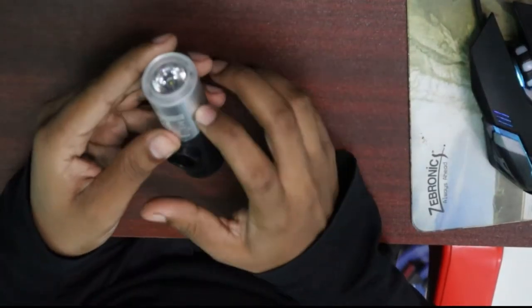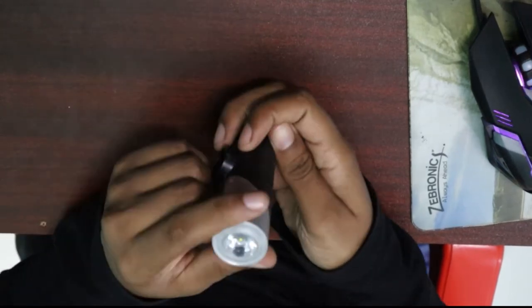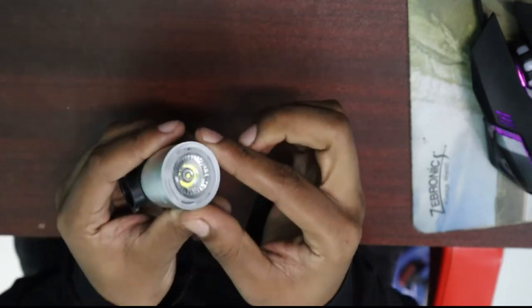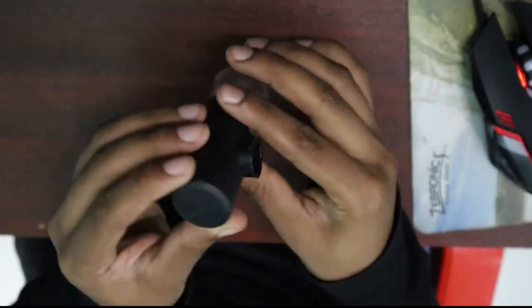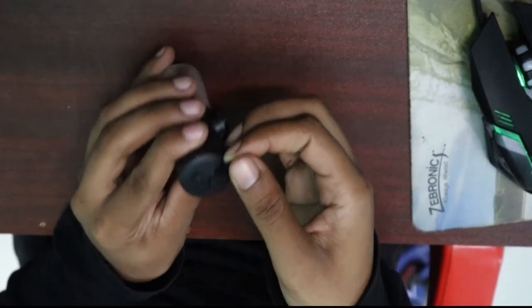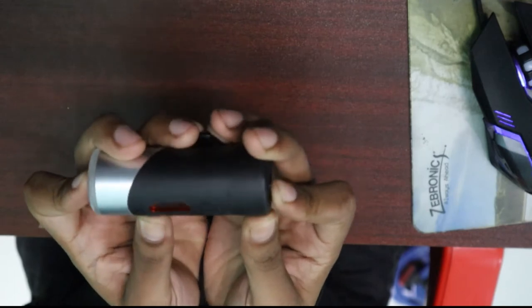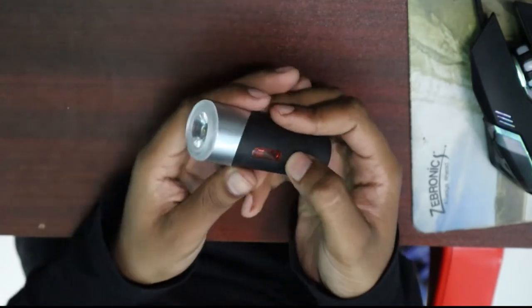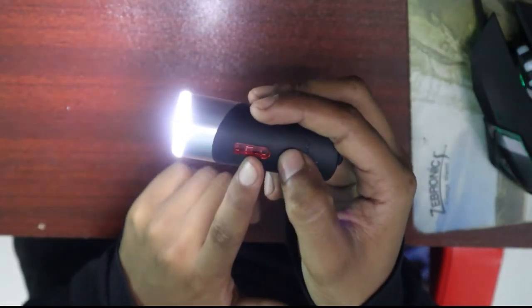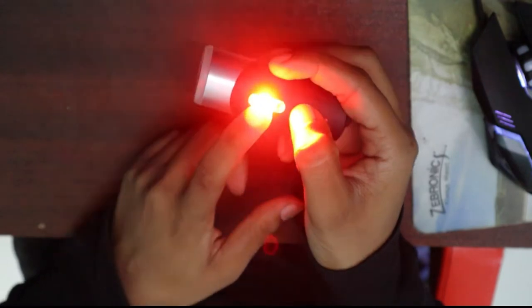The camera shows the light is aluminum material, made in China. This is the charging cable so we can lock it. As you can tell, this is the IPX4 rating — if it is waterproof, it will be water resistant. If you want to use the light: high mode is 1.5 hours, medium is 3 hours. If you want to use a red light, it will be 3 hours.